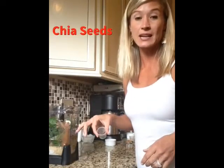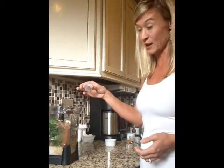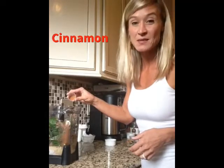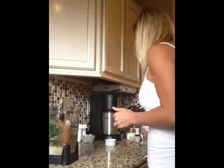Some chia seeds, adding some unflavored protein and fiber and making it thick like a milkshake. And then I have a little bit of cinnamon — I'm a huge cinnamon fan, so maybe about a quarter of a teaspoon. And then we are going to add in some ice.